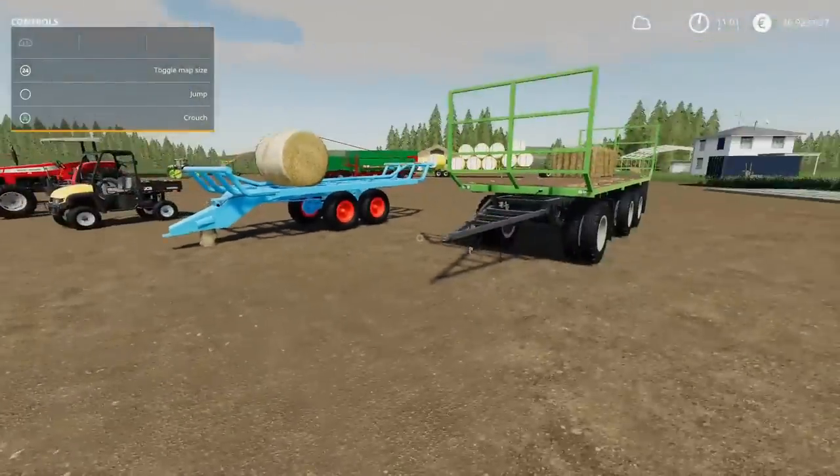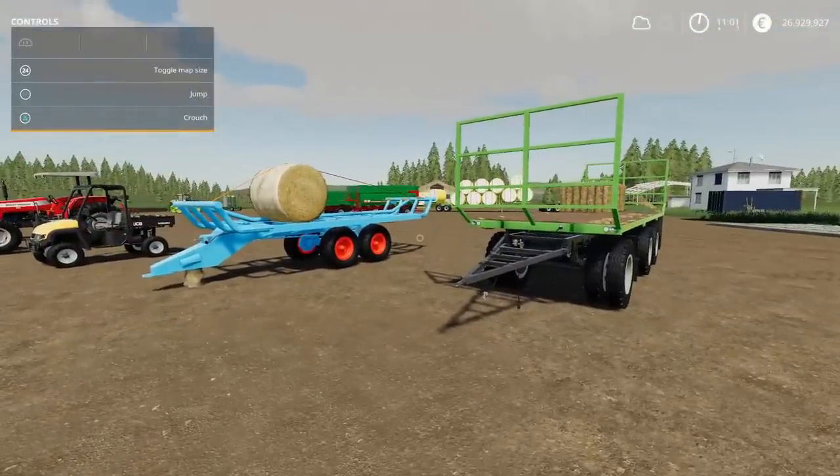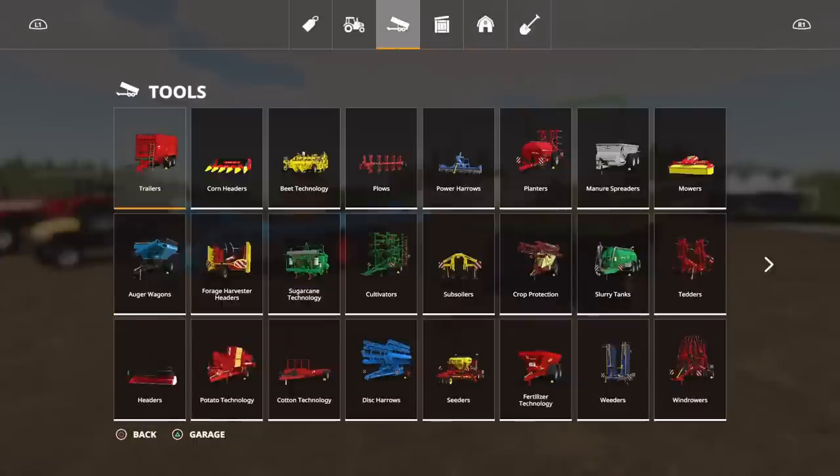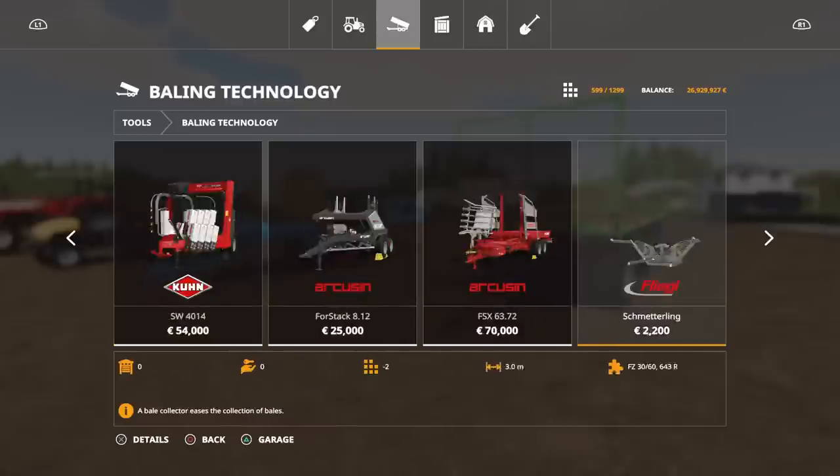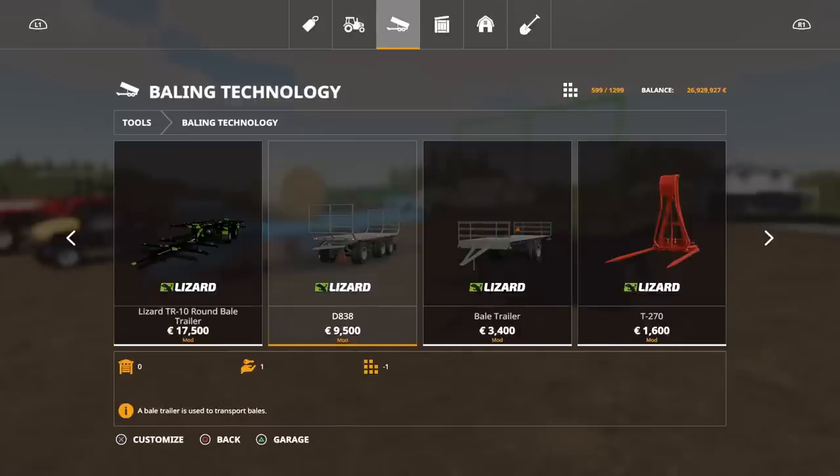Both bale trailers, both strap down, as you'd hope. You'll find these under Bailing Technology. The D838 is 9,500. The T088, which we'll have a look at in a second, is 7.58MB in three slots.